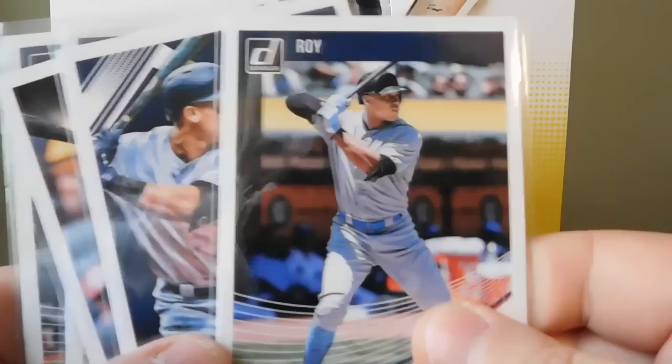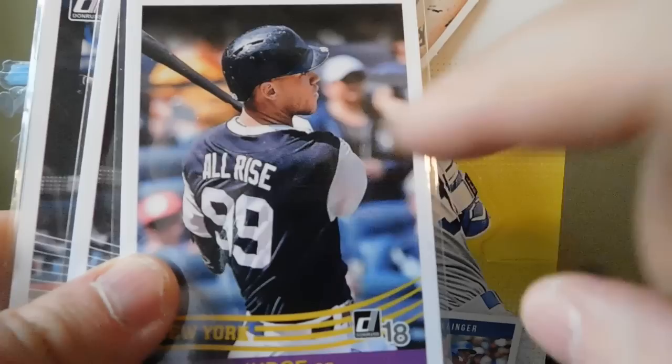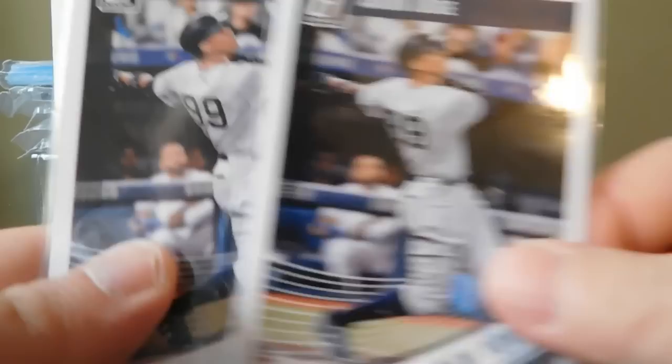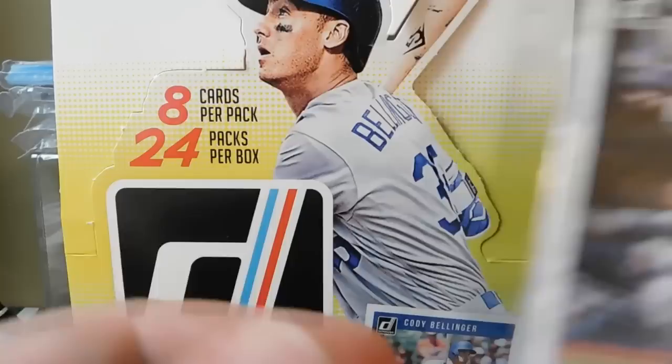Then we got a handful of Aaron Judge cards - got a Rookie of the Year, a Diamond Kings 84 Aaron Judge with the 'All Rise' player weekend jersey, just an Aaron Judge base card, and a New York 12th Judicial District Aaron Judge variation.